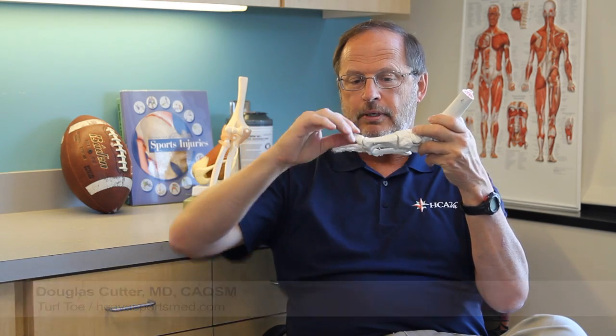There are a lot of football players that get first toe injuries. Turf toe, for instance, is at the big toe joint right there. The big toe goes up, and there's a big capsule right here. Capsule means a bunch of ligaments, and you can tear or at least sprain those ligaments to a fairly significant degree.